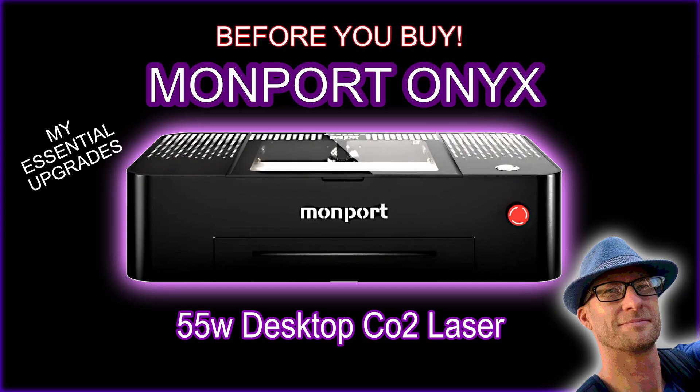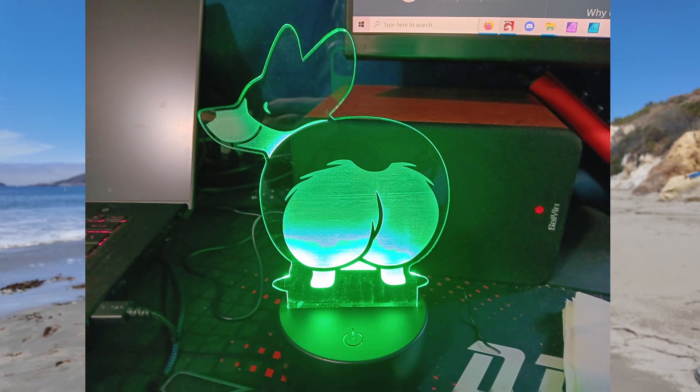Anything between $500 and $2,000, you're probably going to be in the diode laser range. Can you get a CO2 laser for cheaper than that? You probably can, but not really, and I definitely would not do it. I think the least expensive CO2 laser on the market right now is the Monport Onyx — it goes on sale and you can get it for about $2,000. I've done several videos on it lately and I love it; it's doing everything I want and I'm able to do acrylic now. But it's a $2,500 purchase when you factor in upgrades — it's not going to come perfect out of the box.